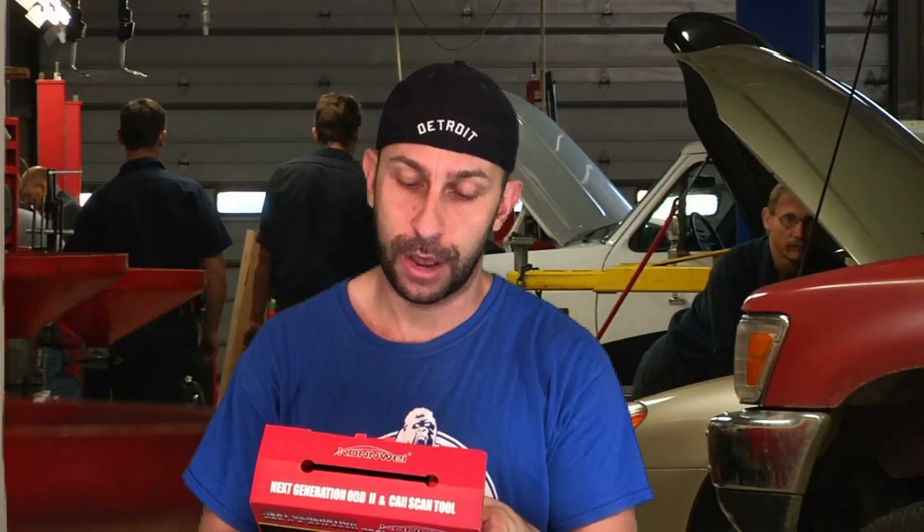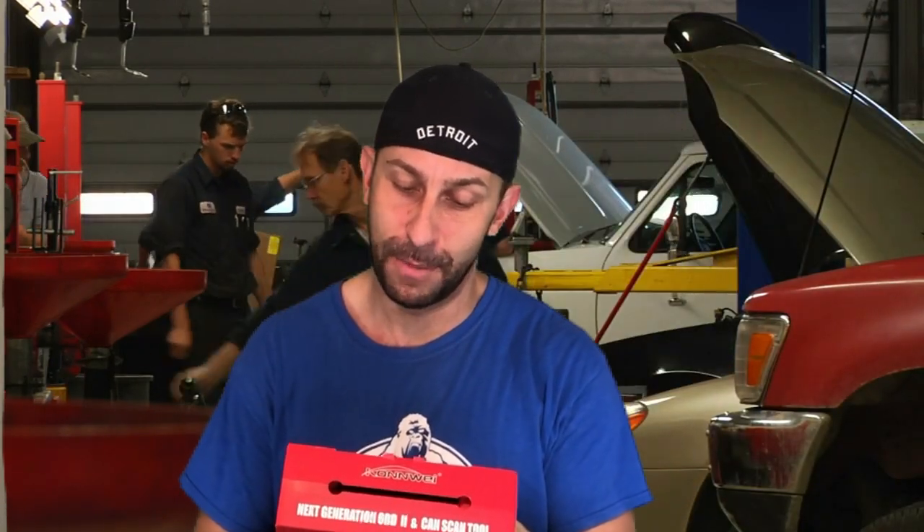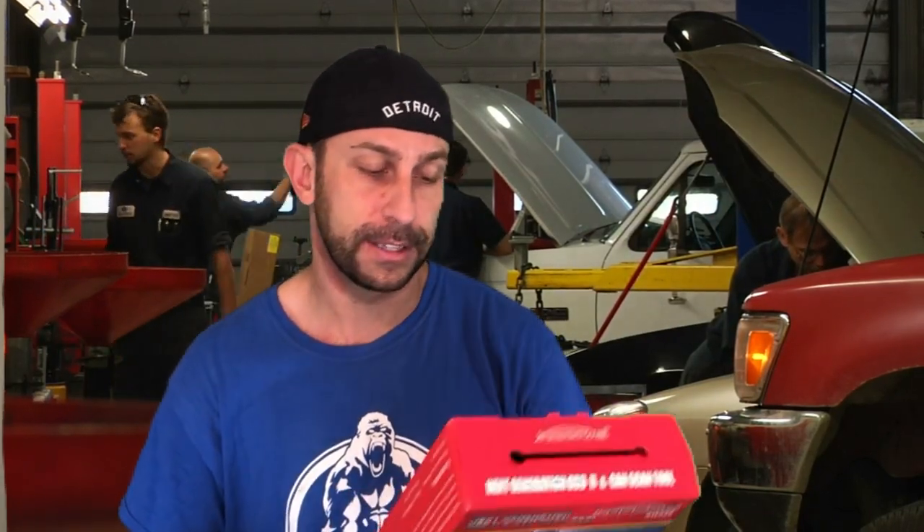Determines the causes of a check engine light. Retrieves generic codes, manufacturer-specific codes, and pending codes. Turns off the engine light — which, again, sometimes you just don't want them on; they don't mean anything. Views freeze frame data. Enhanced OBD Mode 6 onboard monitoring test results — I'm not sure what that is, so if you do know, please leave a comment below. Freeze frame data, PCM data stream, extended sensor list, graphs data, reads and stores, playbacks live sensors.